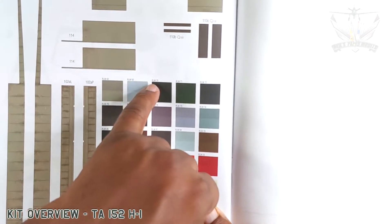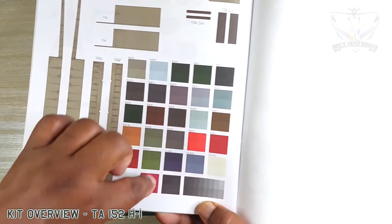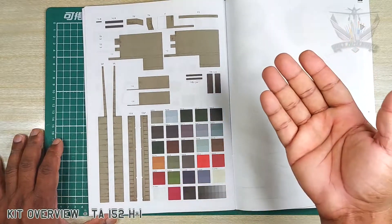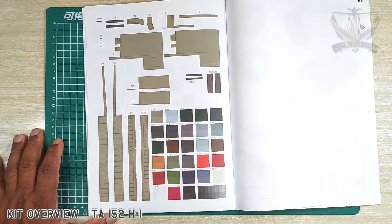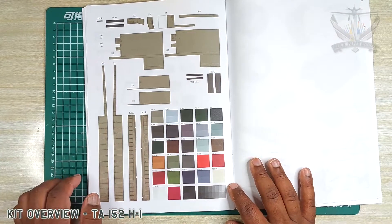RLM 65, 70, 70 — beautiful. These are the RLM colors that are used, if you're using colors to also match back when you paint on. It's beautifully done.